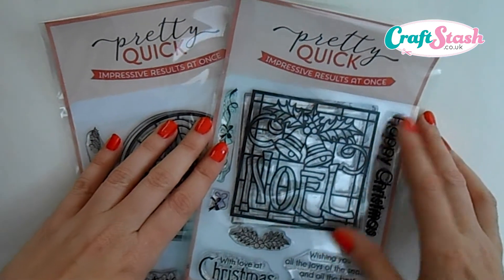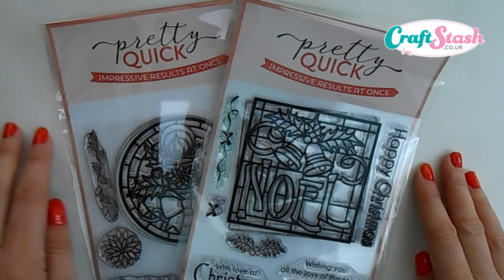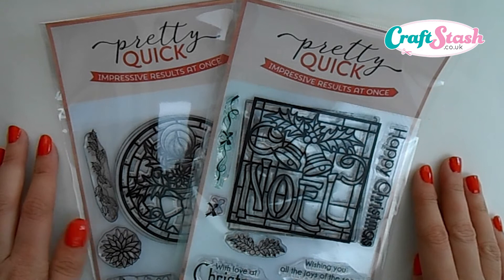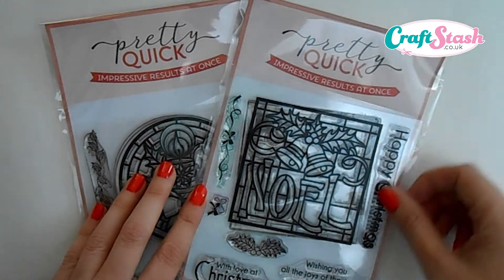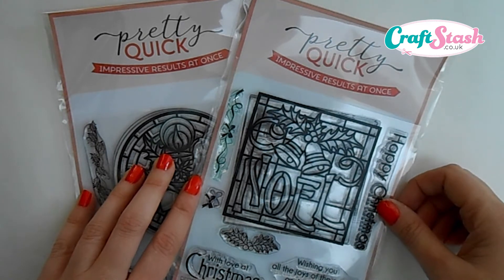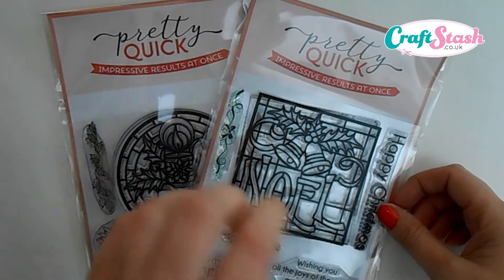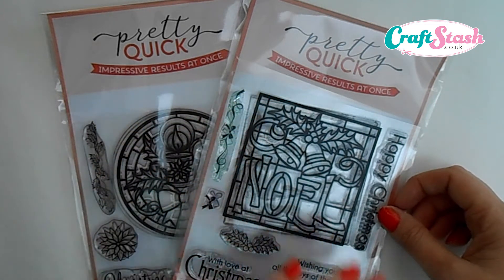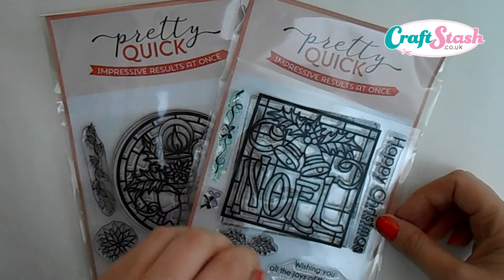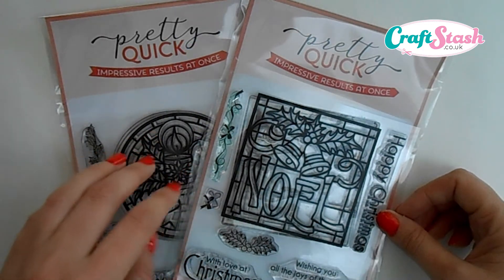For today's video I'm going to be using the Christmas Noel stamp set. A little bit about these stamps just in case you've not seen them — they're from the Pretty Quick range and are available for sale right now on craftstash.co.uk. These are an excellent new collection of Christmas stamps. There are seven stamps in this set, and the concept is that you can buy this one stamp set and it contains all the elements you'd need to complete one card or one off-the-page project.